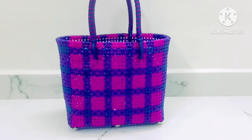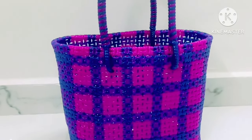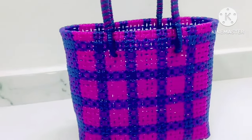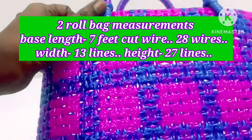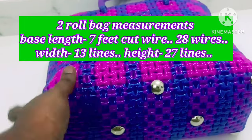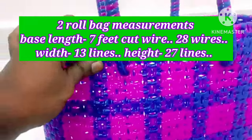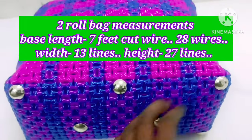Hello everyone. We have a 7-knot bag in the 2-rolls. We can see the design and measurement of the 2-rolls. We need to see how we can see the number of 3-rolls. It is a very important portion of the 2-rolls.